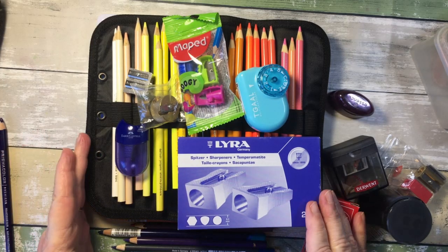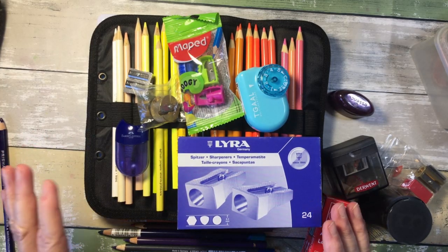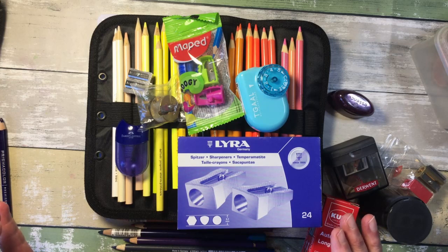Thank you for joining me for another video today. I'm going to be exploring different handheld sharpeners and seeing what works best for various pencils.